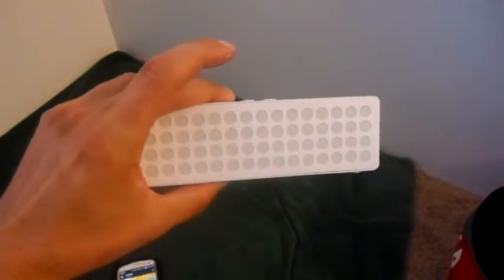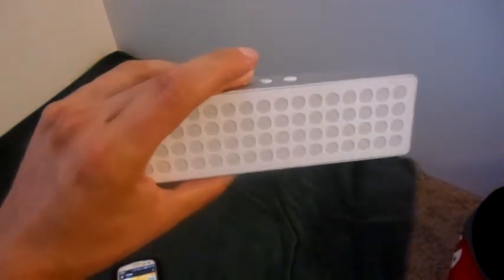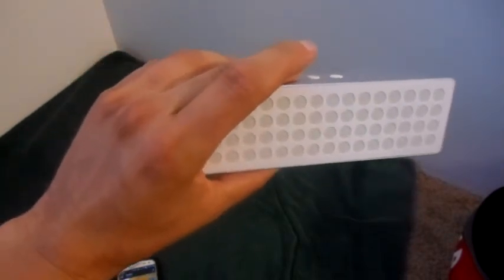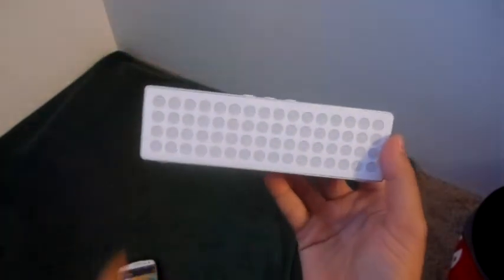Just in case you didn't know what time it was, ladies and gentlemen — it's time for you to go out and get your hands on the M-PAL M-Box Bluetooth 4.0 Stereo Speaker.